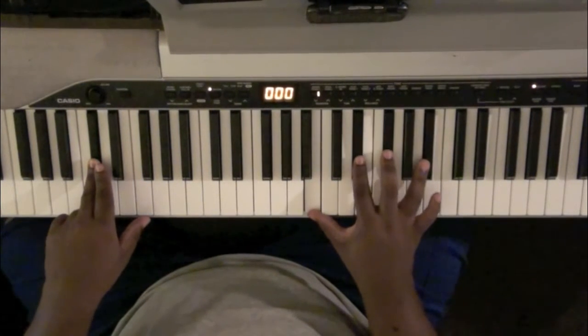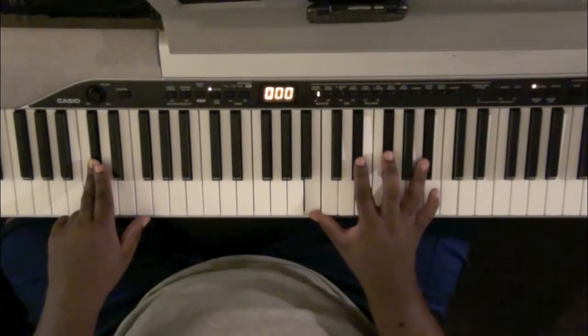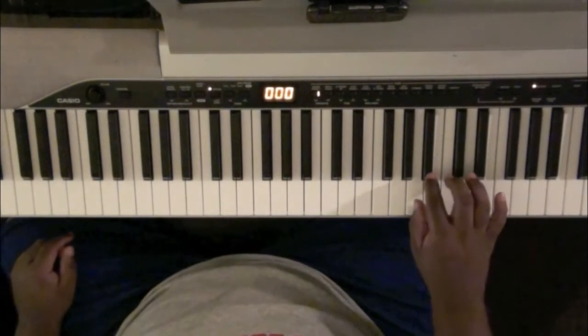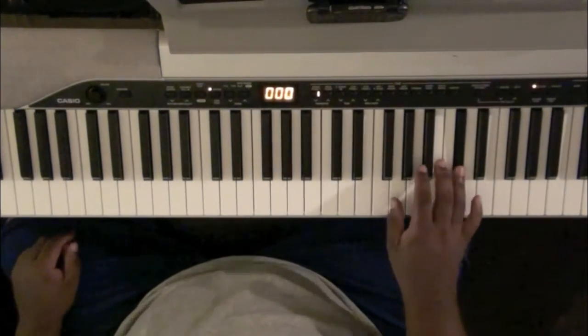B, E-flat, G-flat, and B-flat. And then the bass does a lick that you can do if you want to: E-flat, D-flat, B-flat, A, A-flat, G-flat, D-flat.